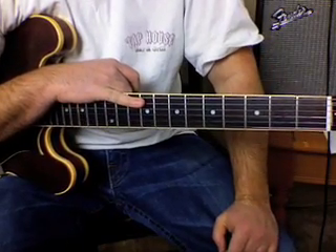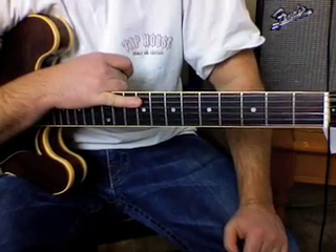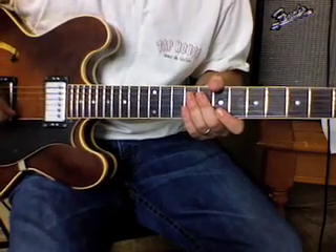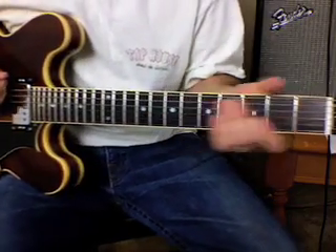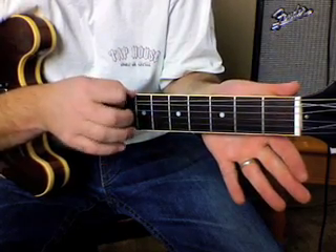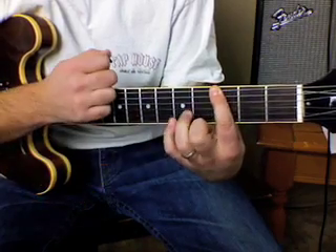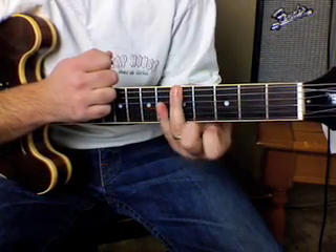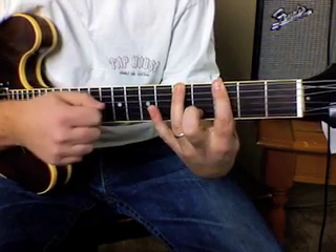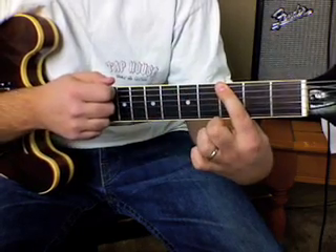Here's something for the super beginner — guitar fresh out of the box, you got your Fender Squire pack from Guitar Center and haven't even pulled the little plastic thing off. So here's what you can do: hit the open E string, then first finger on the third fret, and if you can, get your ring finger on the fifth fret.